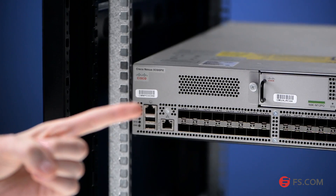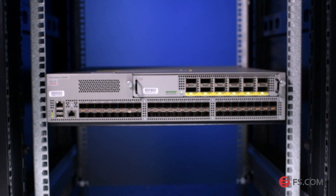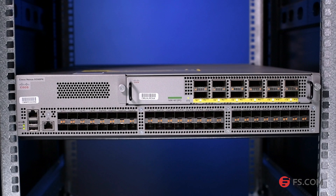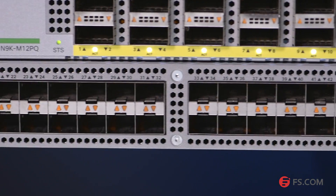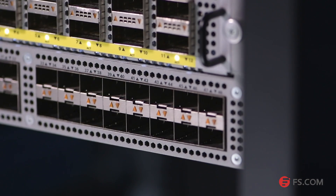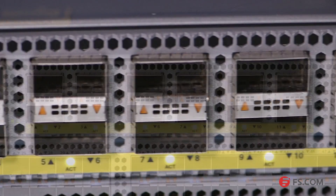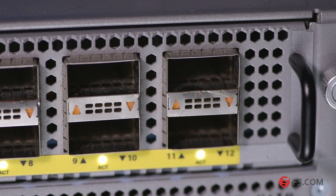This is the Cisco Nexus 9396PX switch. It is a two rack unit switch that supports up to 1.92 terabits per second of bandwidth and over 1500 MPPS across 48 fixed 10G SFP Plus ports and an uplink module that can provide up to 12 fixed 40G QSFP Plus ports.